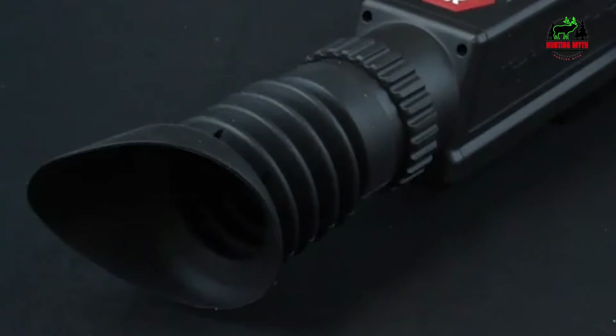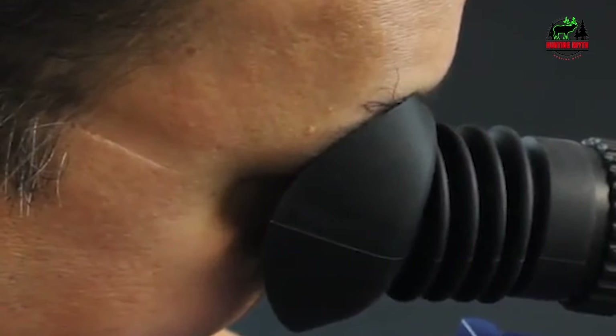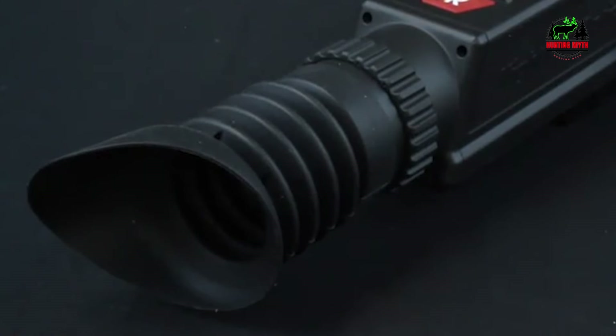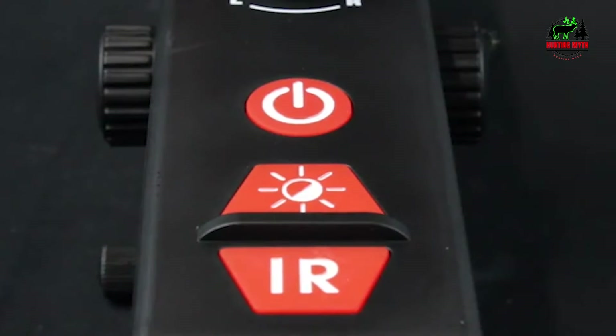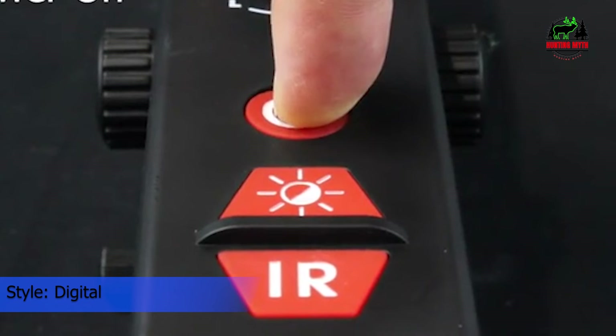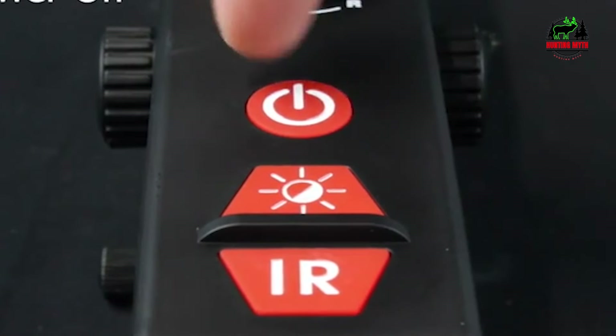With 640x480 display resolution, it's not going to compete against more expensive digital units, but for under $400, it's actually not that bad when used correctly. You will more than likely need the IR illumination every night, which of course makes you visible to other airsofters, but you'll be able to squeeze out every bit of clear yardage you can get — about 100 yards, maybe 200.